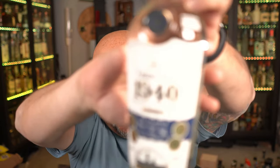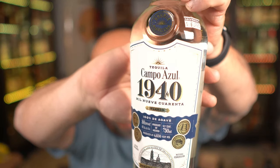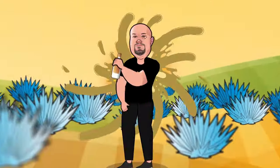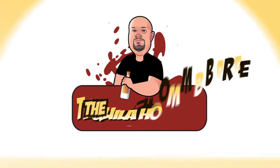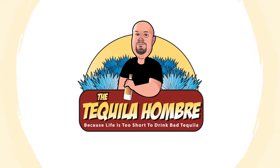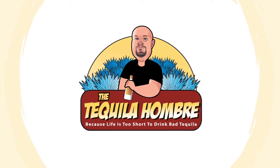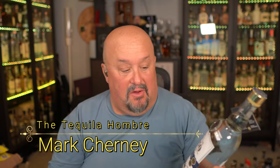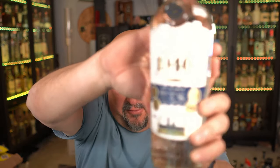In this episode, we're going to be taking a look at and doing a tasting review of Campa Azul 1940, right here on the Tequila Hombre. Hello and welcome to this episode of the Tequila Hombre, where today we're going to be taking a look at and doing a tasting review of Campa Azul 1940 Blanco.